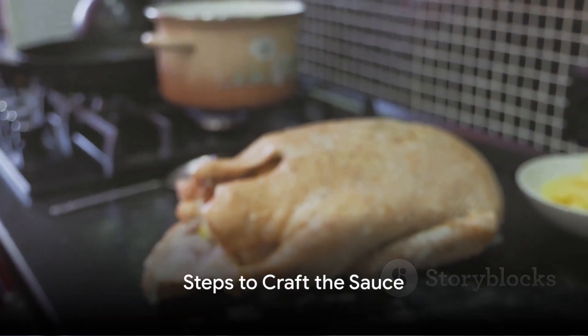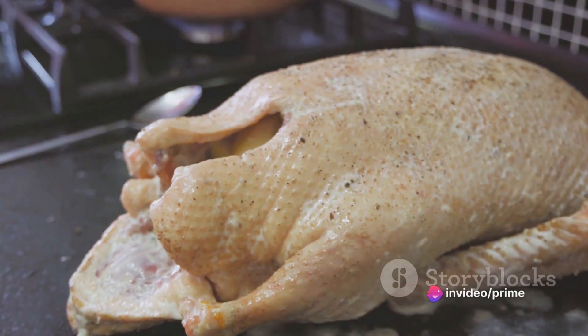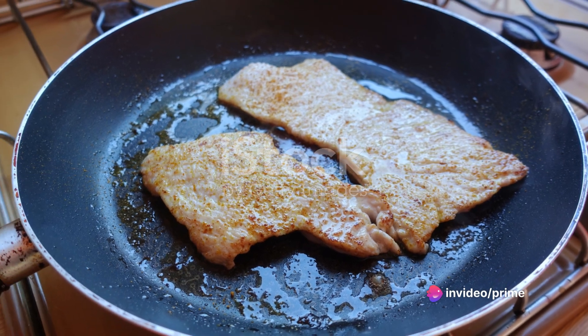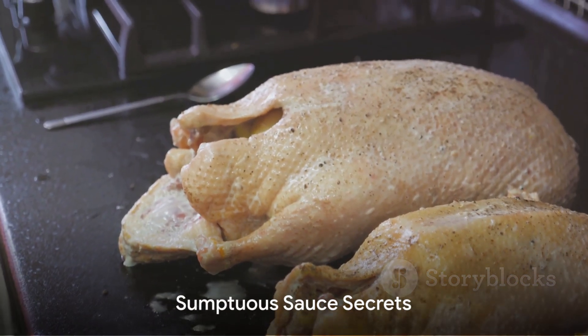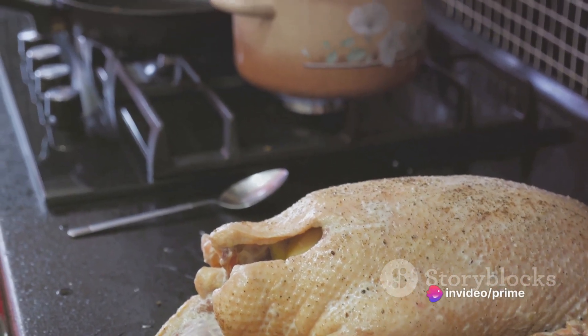Crafting this sauce involves a symphony of flavors, starting with the star of the show: turkey. Begin by sautéing turkey cutlets in a pan with a dash of olive oil. Ensure they turn a beautiful golden brown on both sides, then set them aside. Remember, the key to a sumptuous sauce lies in the quality of your ingredients and the care you put into each step.